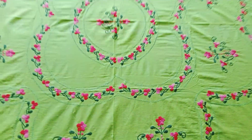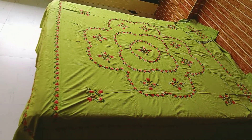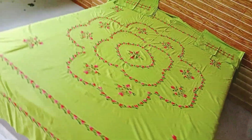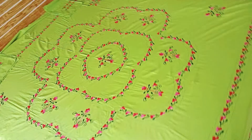This is a pista color, a pista color, a design, a work, a bed sheet, and other accessories.